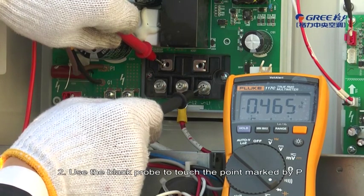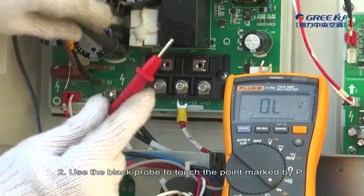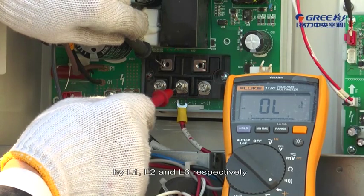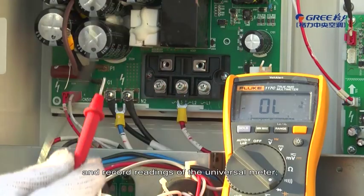Step 2: Use the black probe to touch the point marked by P, and the red probe to touch the points marked by L1, L2, and L3 respectively. Record the readings of the universal meter.